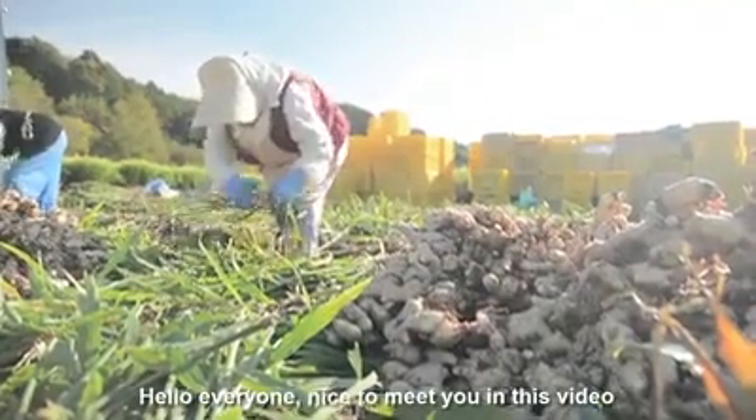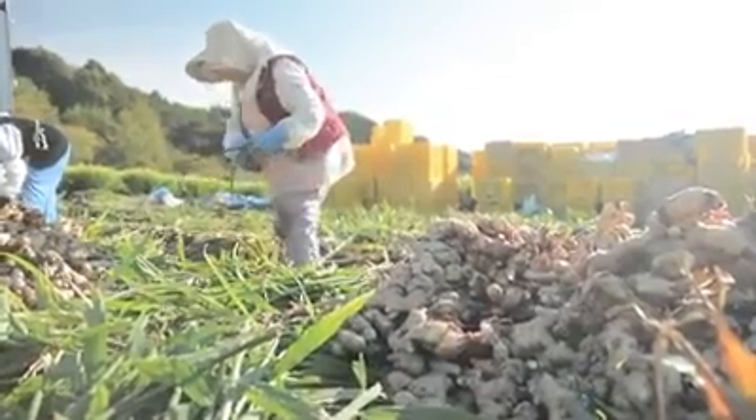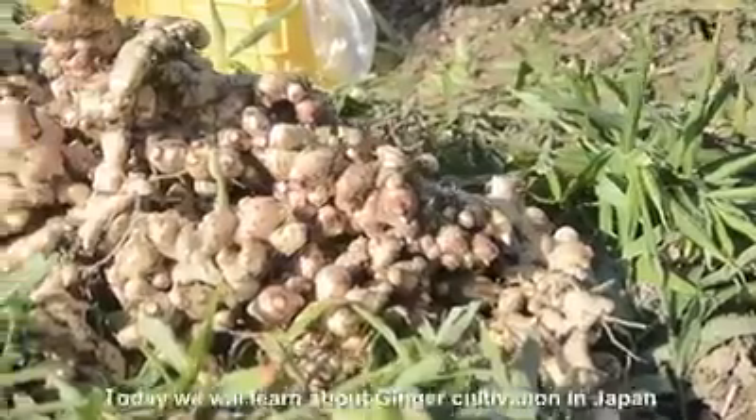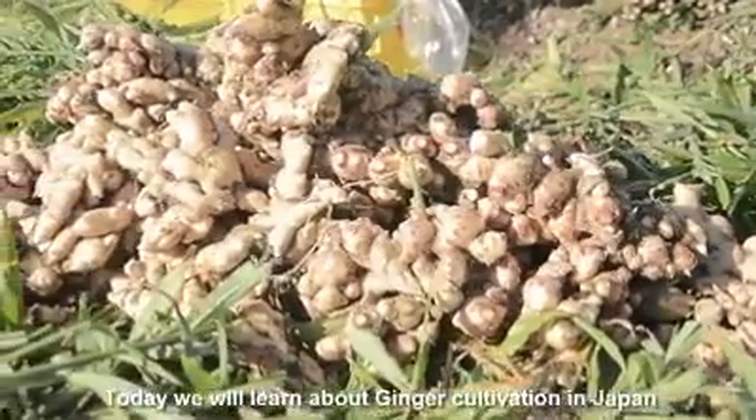Hello everyone, nice to meet you in this video. Today we will learn about ginger conservation in Japan.